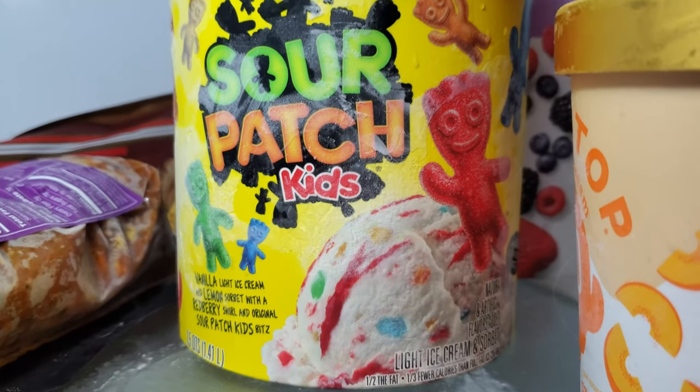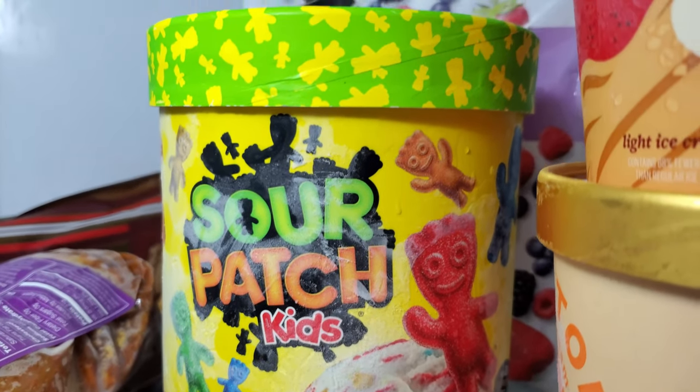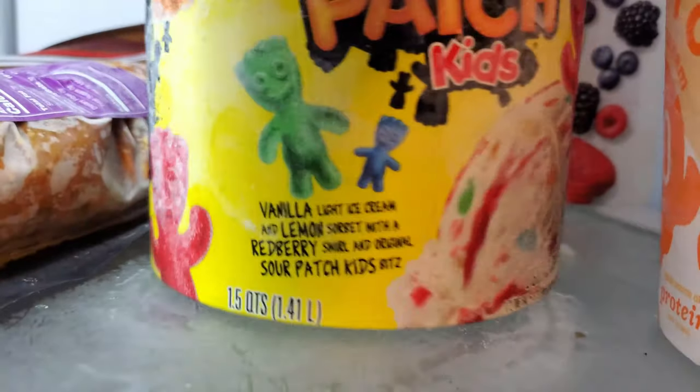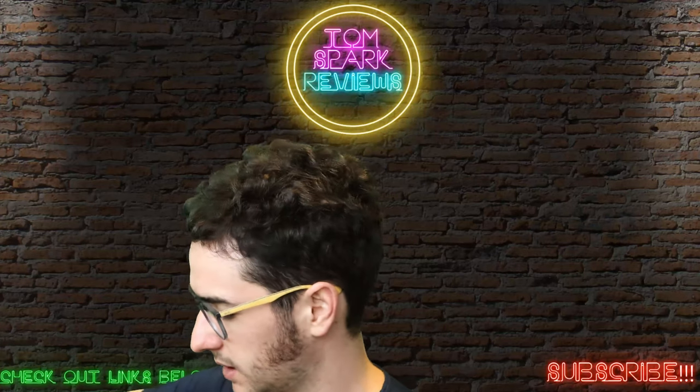It says vanilla light ice cream and vanilla lemon sorbet with raspberry swirl and original Sour Patch Kids Bites. Alright guys, so let's go ahead and see what this tastes like and looks like.